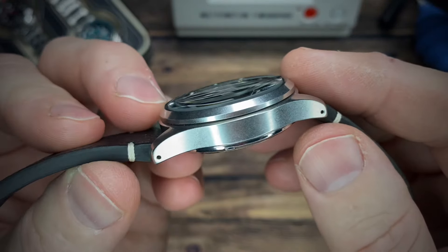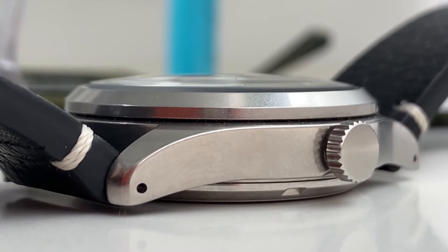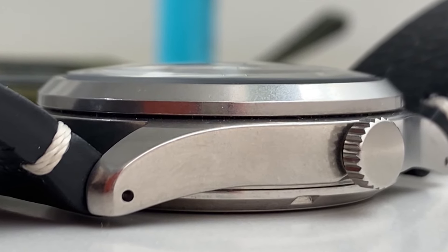If you hate seeing every little new scratch on your watch, this just might be the case for you. It doesn't have any special kind of hardening or anything — it's just got a finish that hides scratches.